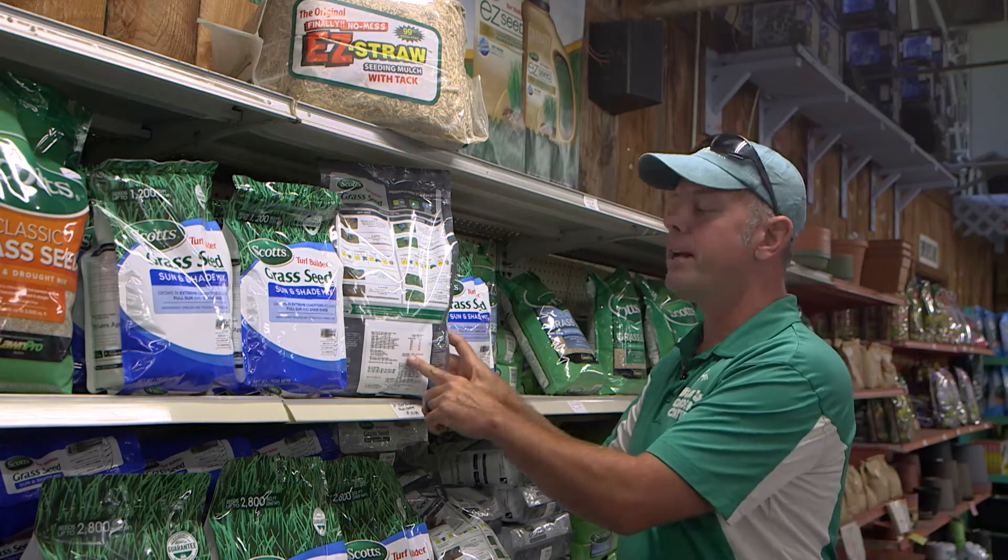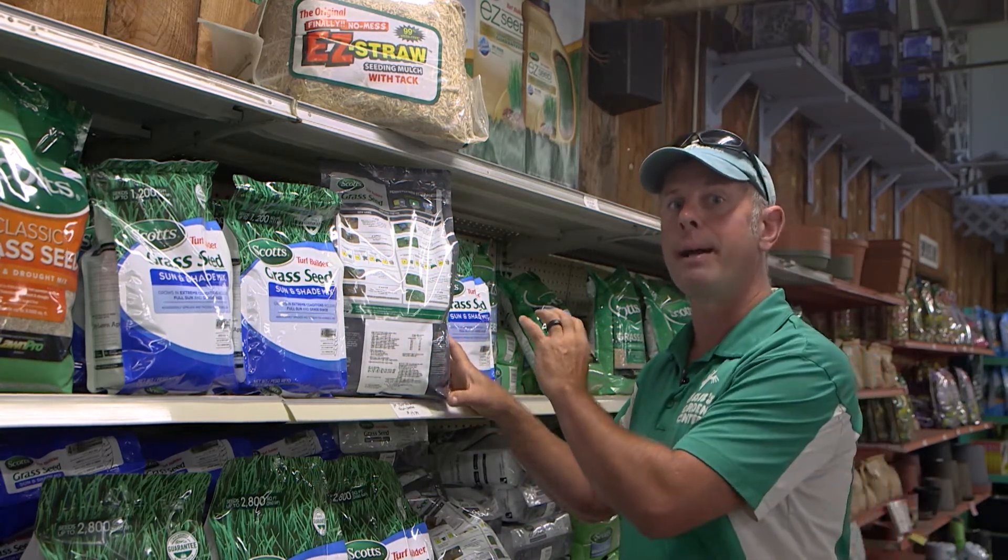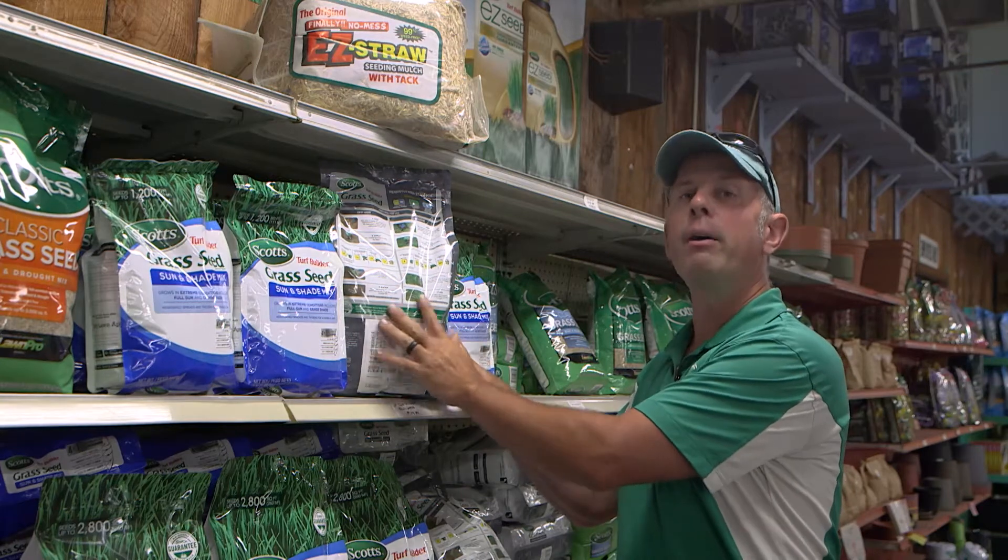The percentage of germination is also listed on every package — it is required by law — so it tells you how viable all the seed is.